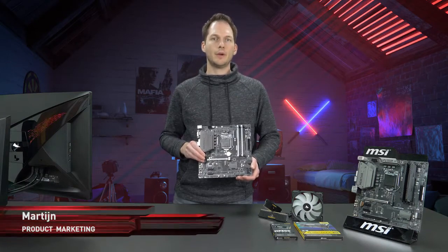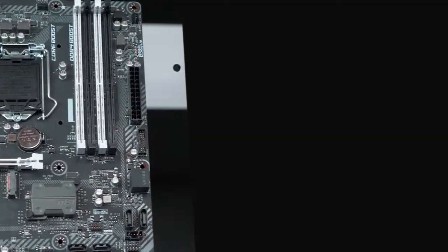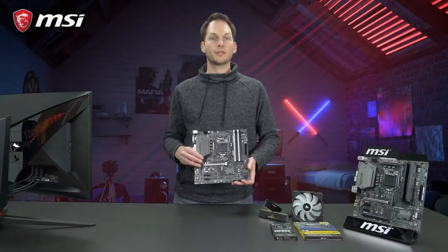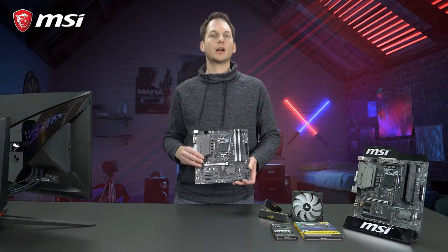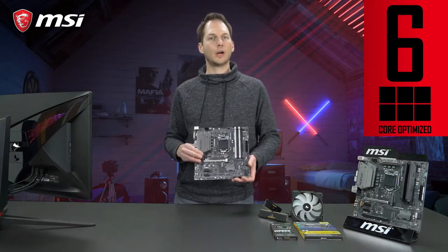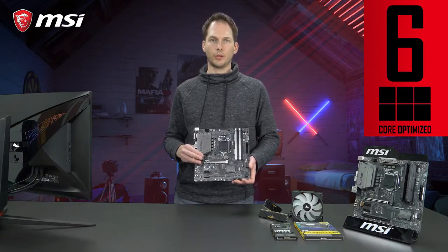This is the B360M Bazooka, MSI's most affordable true gaming motherboard. Like its big brothers, the B360M Bazooka comes with an enhanced PWM and heatsink design to make sure it perfectly supports Intel's 8th generation Core i7 and i5 6-core processors.